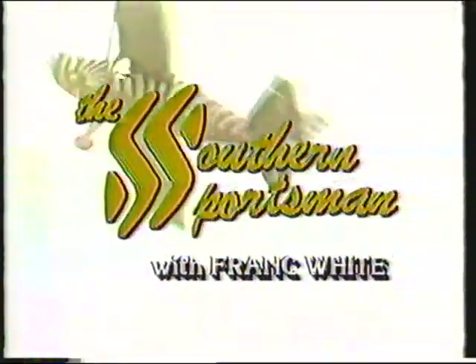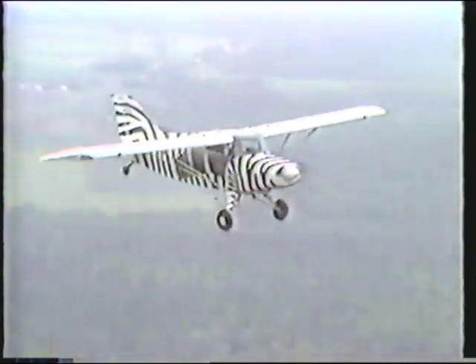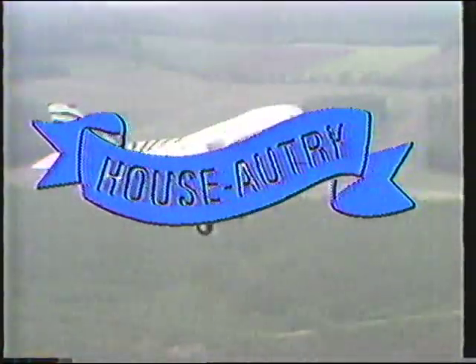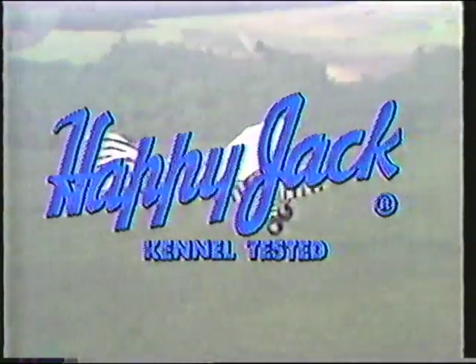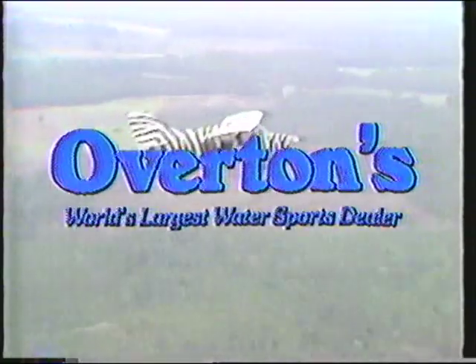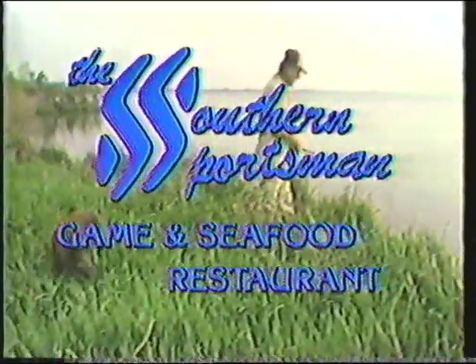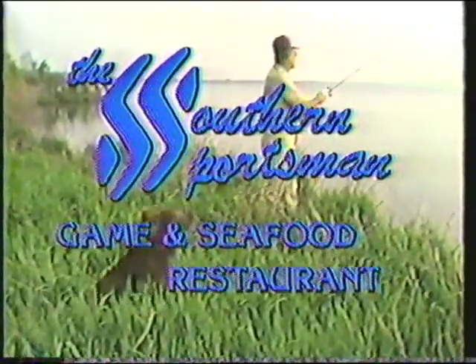It's time now to visit the wonderful world of the great outdoors with the Southern Sportsman, Frank White. Today's show is brought to you in part by House Autry, proven cornmeal and flour products; by Happy Jack, manufacturer of the all-new 3X flea collar; by Overton's, the world's largest water sports dealer; and by the Southern Sportsman Game and Seafood Restaurant, the best foods from the field and the ocean.